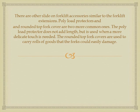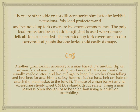There are other slide-on forklift accessories similar to the forklift extensions. Polyload protectors and rounded top fork covers are two more common ones. The polyload protector does not add length, but it is used when a more delicate touch is needed. The rounded top fork covers are used to carry rolls of goods that the forks could easily damage.